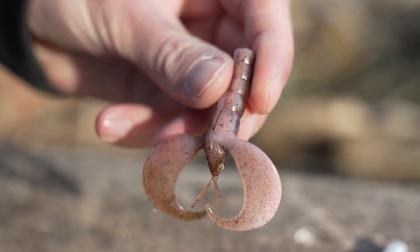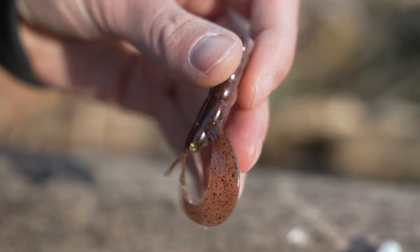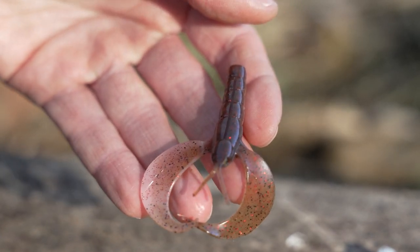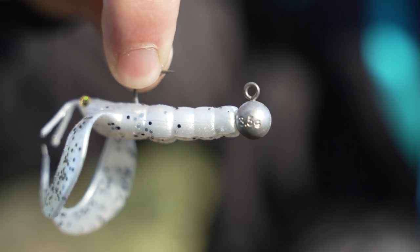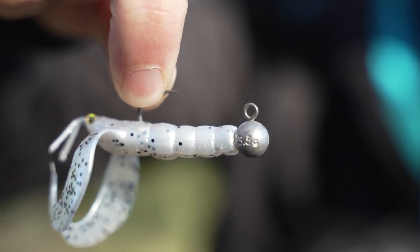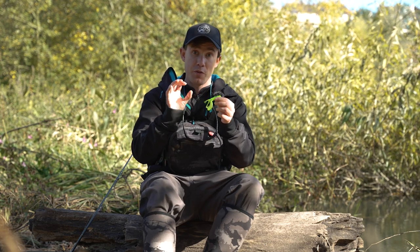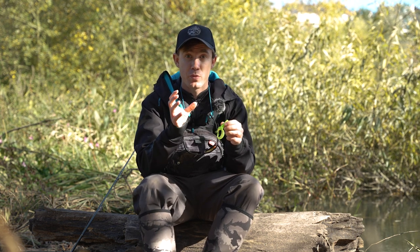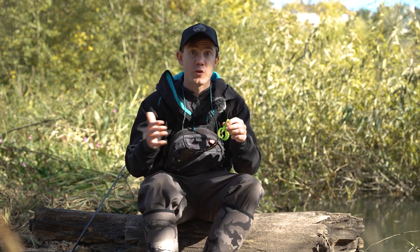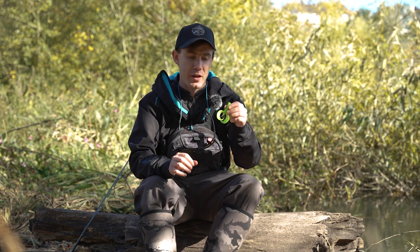It's got a belly slot underneath that enables you to rig the lure Texas style. It's got quite a thick body which gives it a nice profile, and also when rigged on a jig head the hook keeper buries inside really nicely. Sometimes with a narrow soft bait the hook keeper will actually stick out, but it's buried nicely inside this lure because of the thickness of the body. That also helps with the larger profile — if you're fishing in slightly more coloured water like today, it helps the lure stand out that bit more.